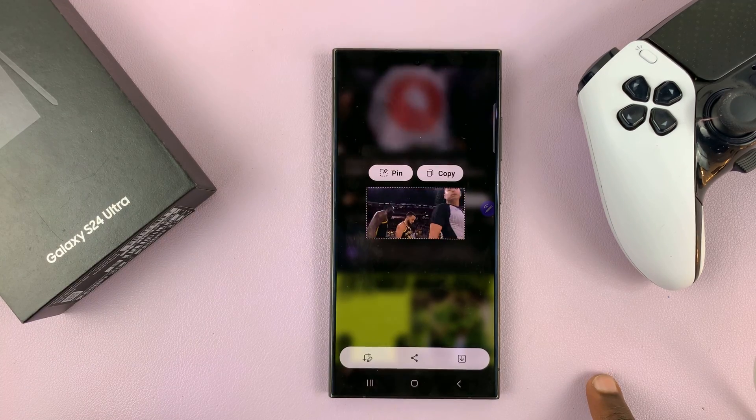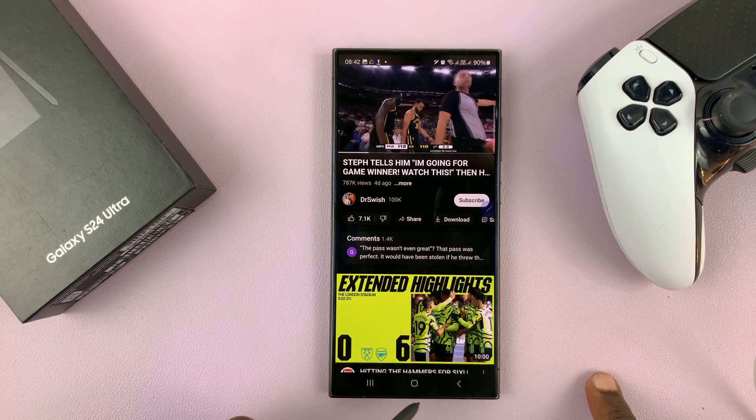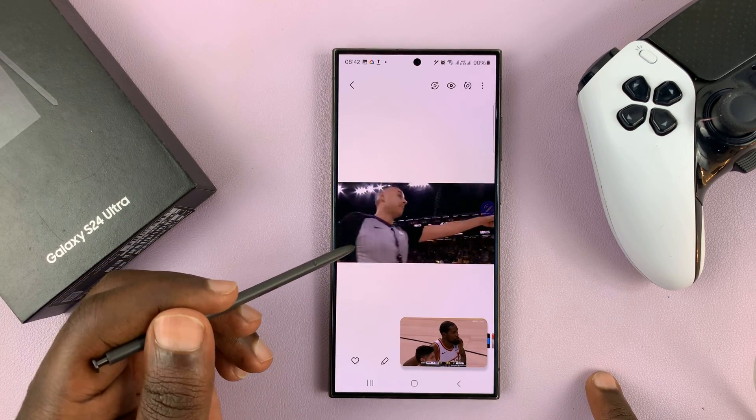And that's your GIF. To save it, just tap on the Save button and it's going to get saved to your gallery. That is basically how to create GIFs using your Samsung Galaxy S24 S Pen.